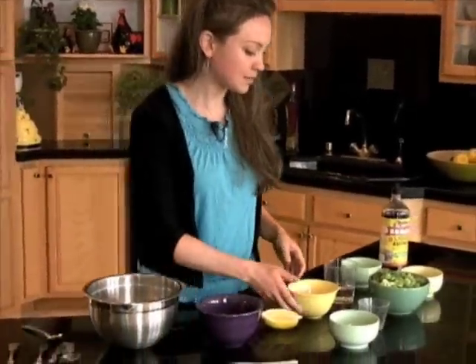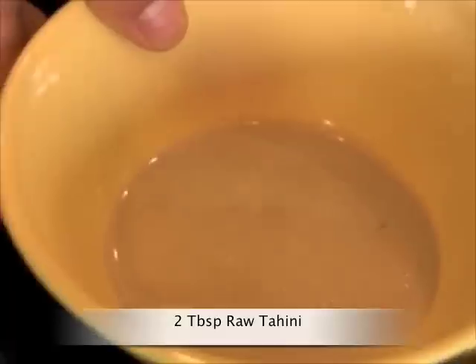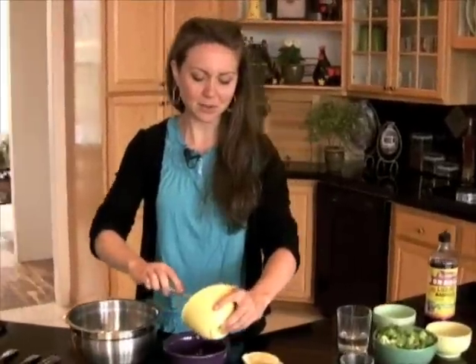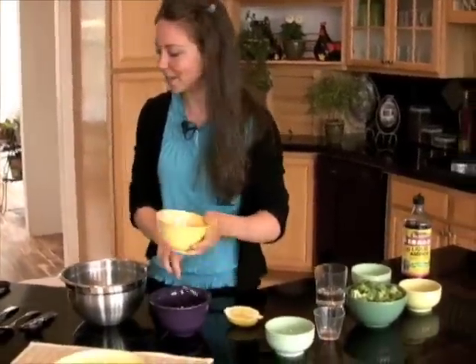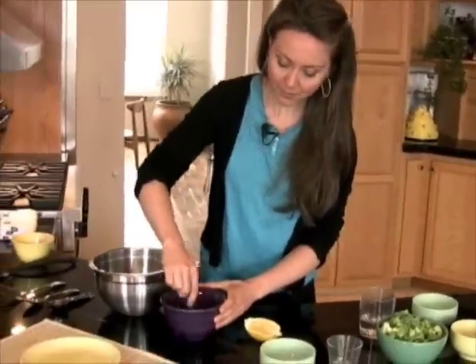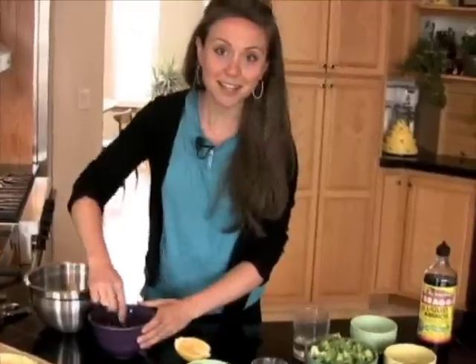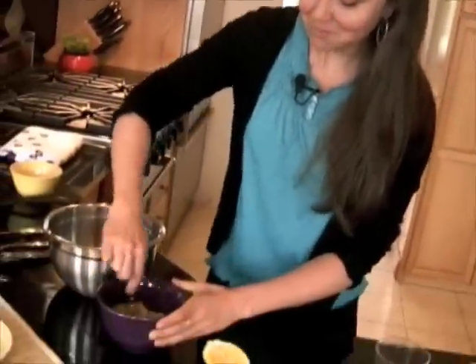Then we'll add in some tahini — some ground sesame seed paste. Sesame seeds are a great source of calcium. Set that aside and stir this up. And already it's starting to look a little bit like cheese sauce, but we're not done yet.